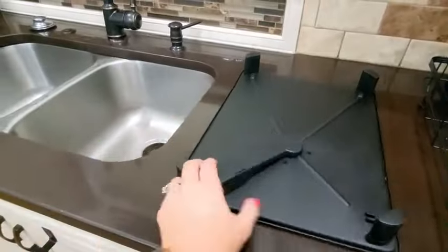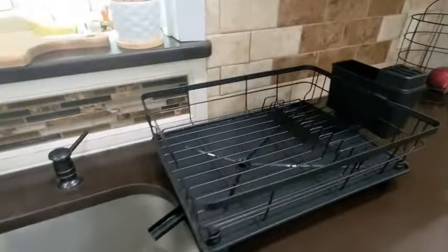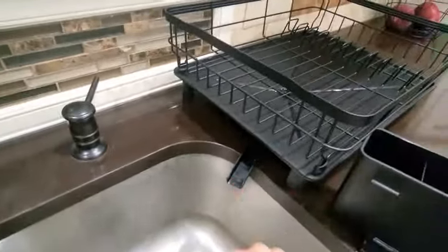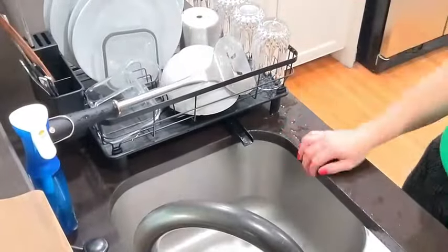The sleek black color and painted finish make this dish rack a stylish addition to any kitchen decor. The rust-resistant feature ensures durability and longevity, giving you peace of mind that this dish rack will stand the test of time. With a weight limit of 35 pounds and a maximum recommended load of 50 pounds, this dish rack is sturdy enough to hold all your kitchen essentials.